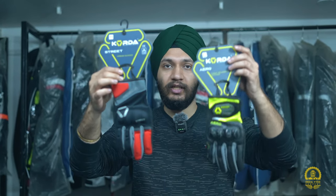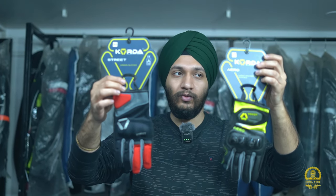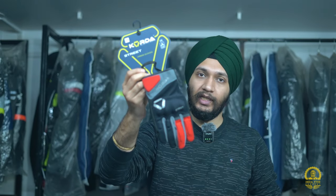This new set of gloves launched around 2+ months ago and has been available in the market. The gloves are quite good. I'm talking about their Street Series and Arrow Series, plus one more series which I'll also show you. Starting price of these gloves begins from the 1500 range — you get the street gloves at 1500.